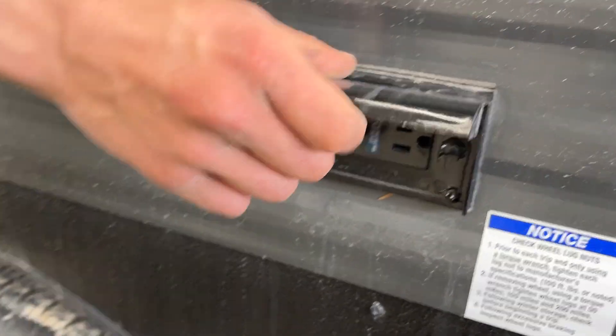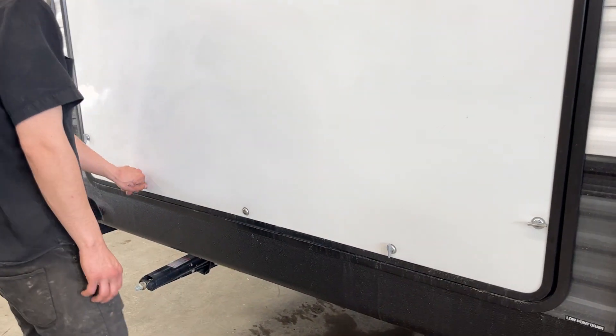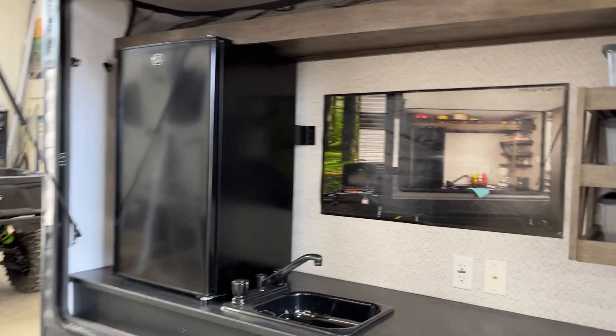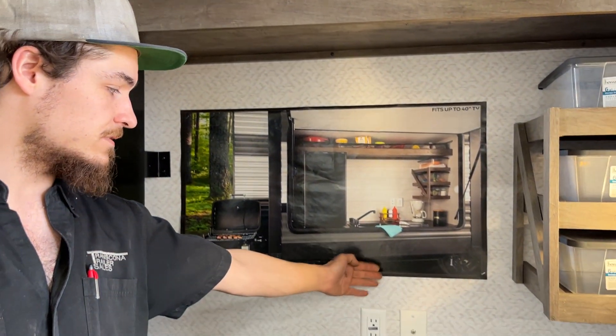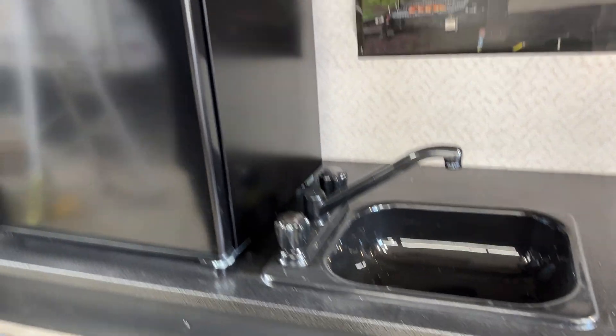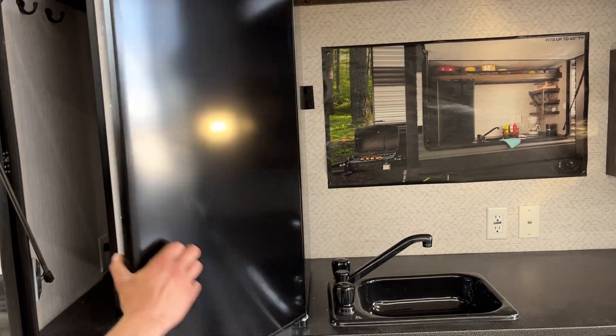There's a GFI-protected outlet here that resets just inside the bathroom. In the back you've got your rear kitchen — undo the little latches and gas struts hold it open. On the right side there's a little light and storage across the top. You also have a TV backer, power outlet, cable inlet, hot and cold water, and a 120-volt-only fridge, so as long as you're plugged in that fridge is running.